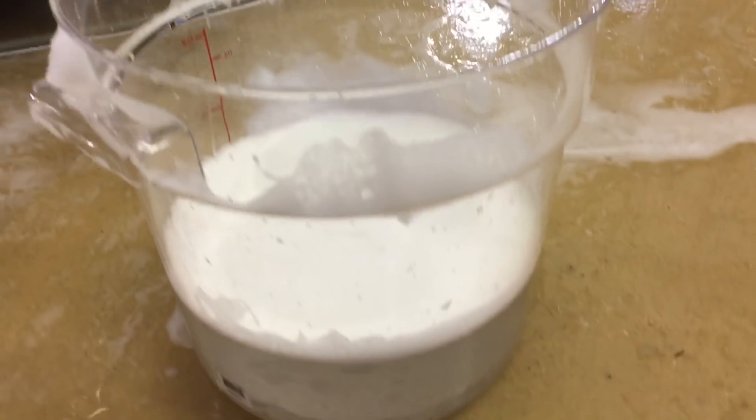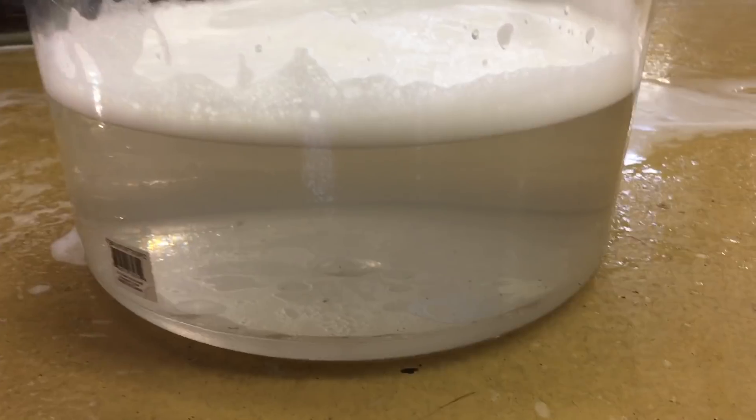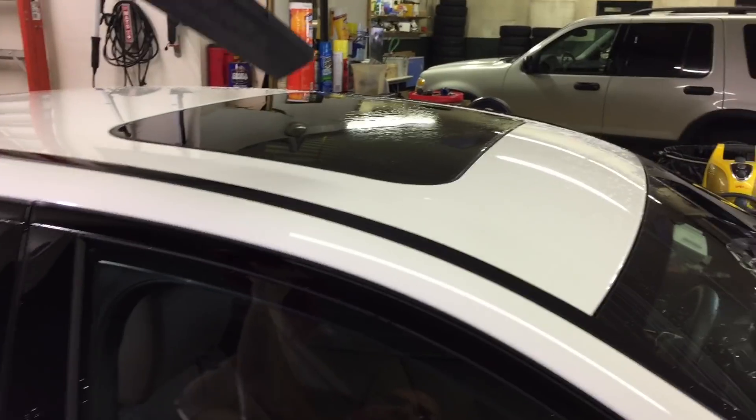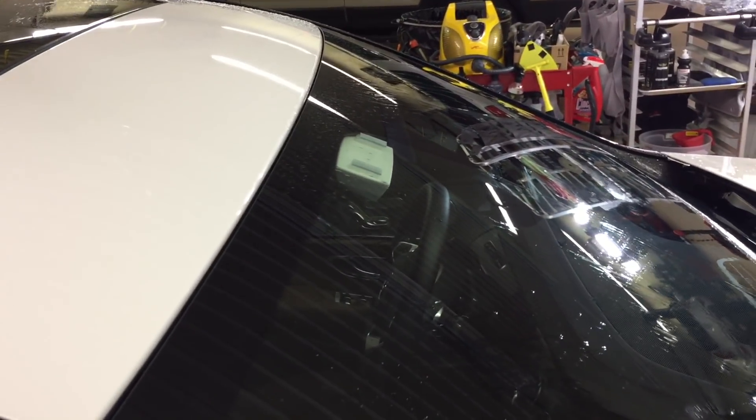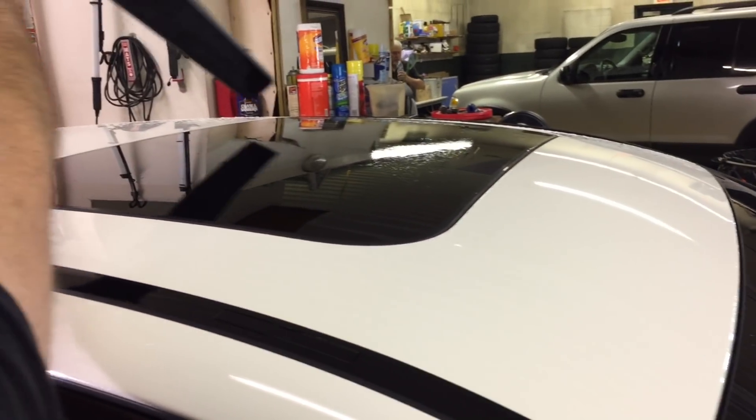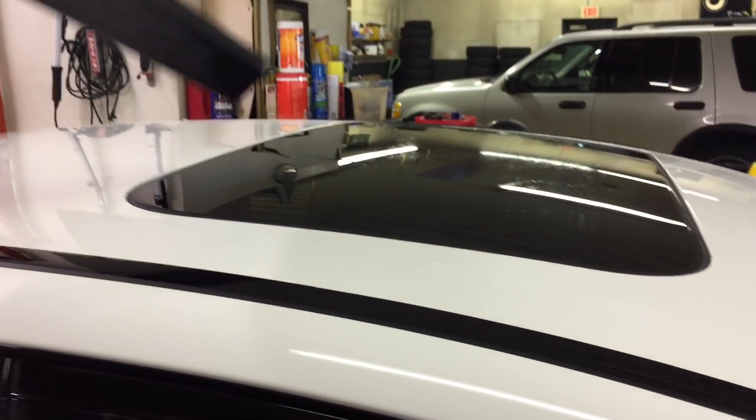A dirty wash mitt will never go back in the shampoo bucket. Unless the solution has dye or a different color, the water is going to stay crystal clear — no grit, no dirt whatsoever. Moving on to drying: a Metro Vac, leaf blower, or shop blower — anything that blows water droplets off without you touching it is the best drying aid to start with. The least amount of time you touch your car, the least amount of swirl and love marks you'll put on it. I don't care what drying aid or detailer spray you have.